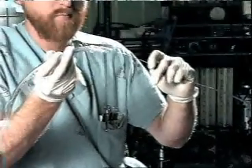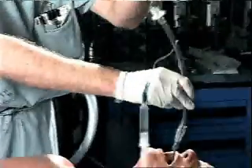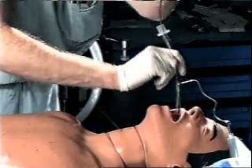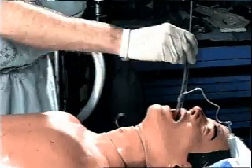An endotracheal tube is then passed over the tube exchanger into the trachea. Verification of correct placement of the endotracheal tube is by physical examination and capnography.